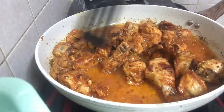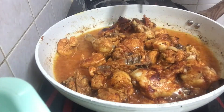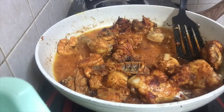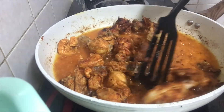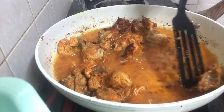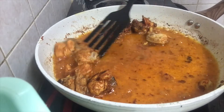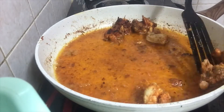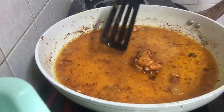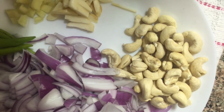If you are going to fry it, we will take it on medium flame and fry it. Then we will take it to high flame and fry it on medium flame.